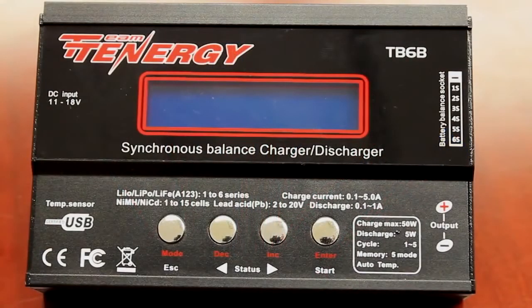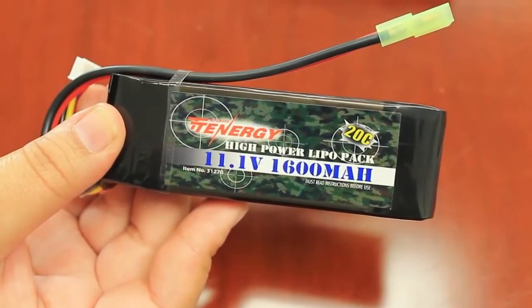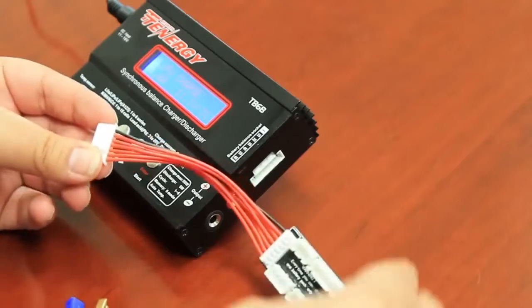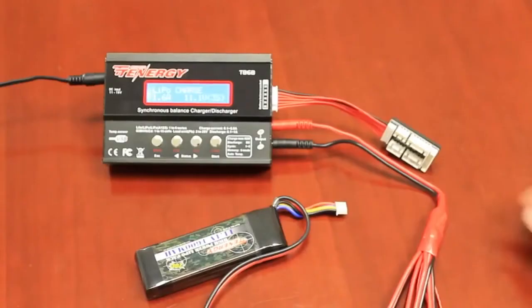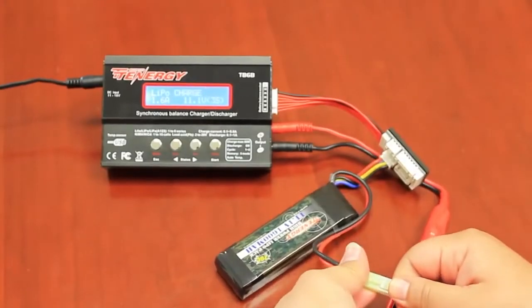Now that we know the cables and layout of the TB6, let's walk through how to set up and save charger settings. For this example, I will be setting up an 11.1 volt 1600 milliamp lipo battery. First, plug in the battery. Be sure to plug in the balancing board and cable for lipo and phosphate batteries only. Plug the battery into the balancer and also into the octopus cable.